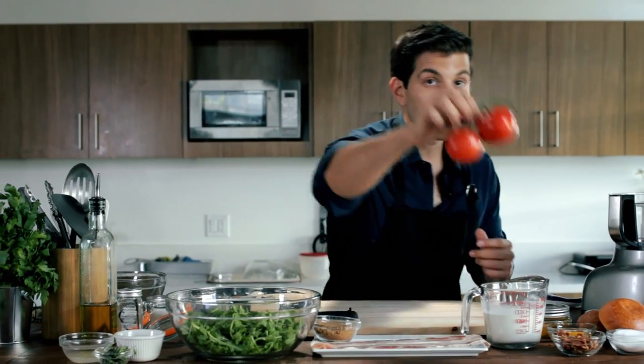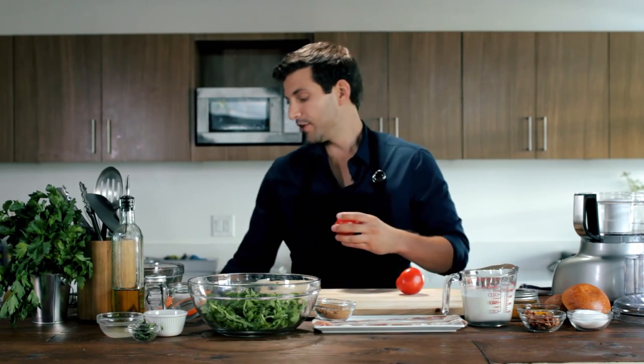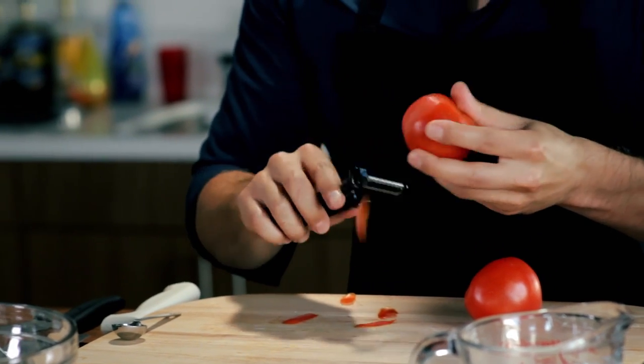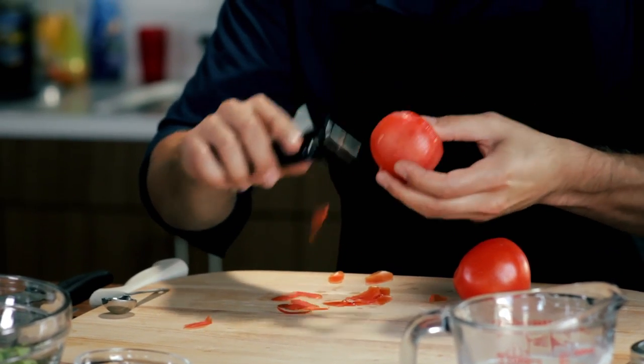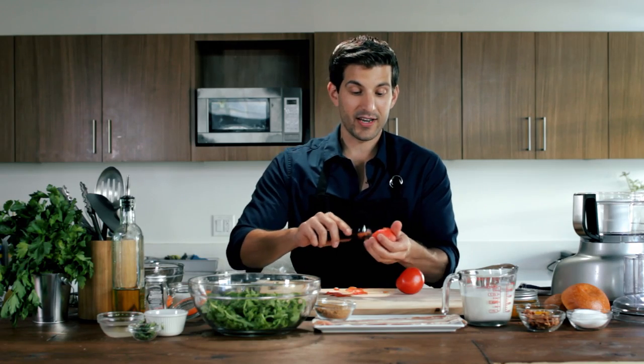We're going to take two tomatoes here, take them off the vine, and we're going to peel them before we throw them in our food processor. You can peel them one of two ways: you can use a serrated peeler, which we're going to use, or you can boil them in some water and peel them after they're pulled out and cooled a little bit. But just for the sake of time, we're going to do it with the serrated peeler. Don't try and use a regular peeler at home — you're going to sit here and fumble around with it for a long period of time because it will not peel that easy.